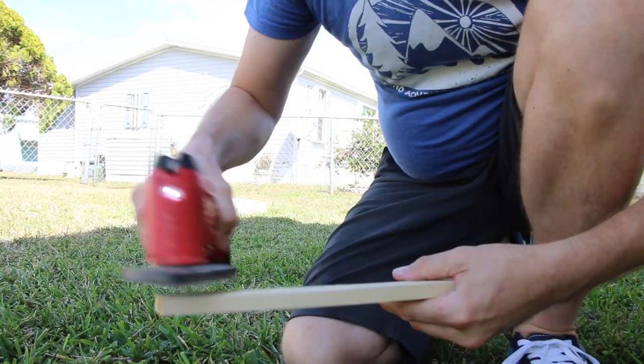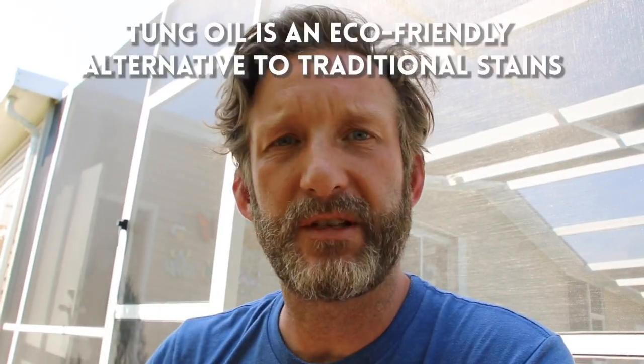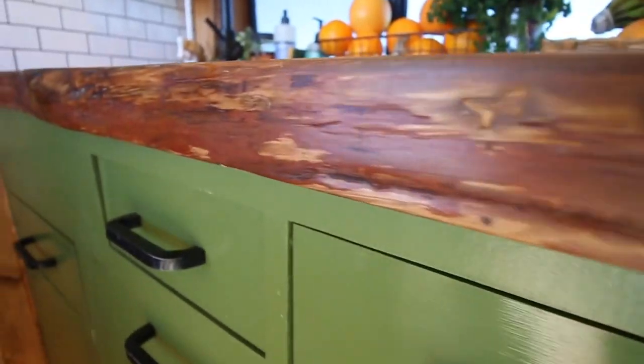Now that I have my spacer cut to size — it's the same length as the piano hinge — I gotta sand and stain the spacer. I'm gonna stain it with some dark tung oil mixed with a citrus solvent to seal it up. This is leftover tung oil from our live edge countertop in the kitchen that we kept in the van.